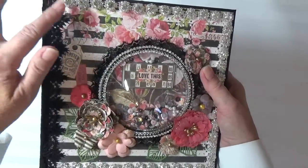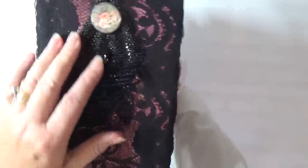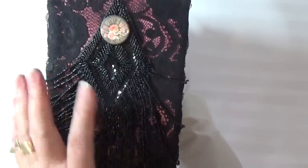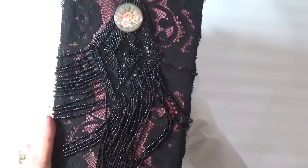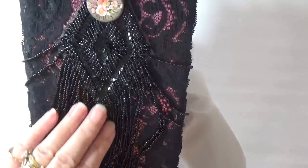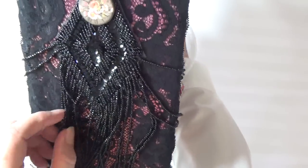I've got black lace running up the side. On the spine, I put some pink paper and then used some stretchy lace to cover that. It's about six inches wide. And then I've got a gorgeous black sequin applique that has beaded strands.